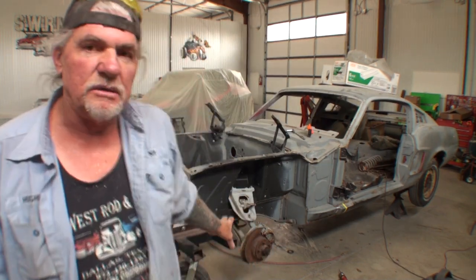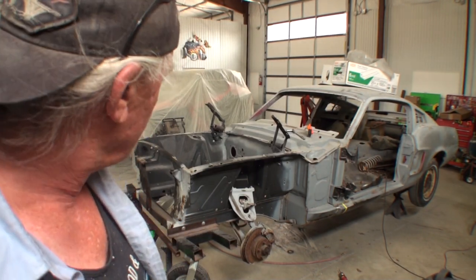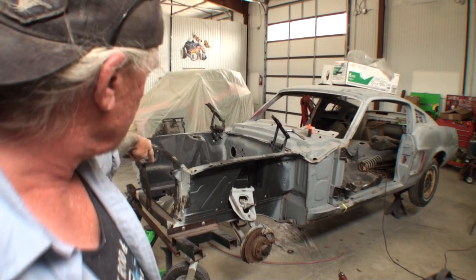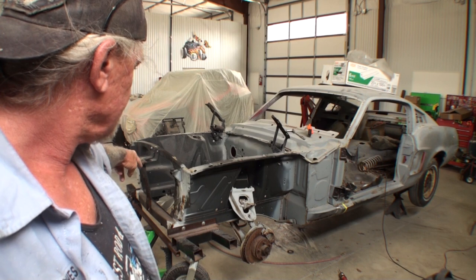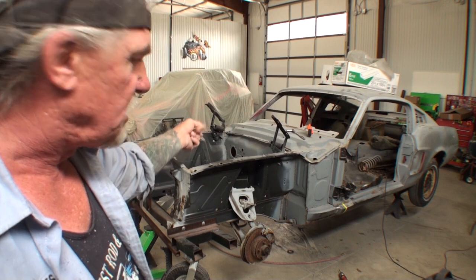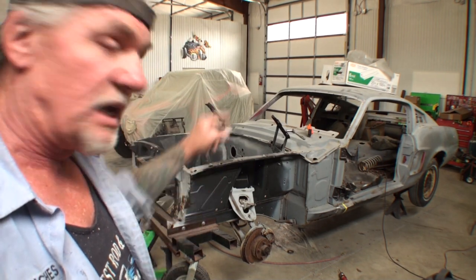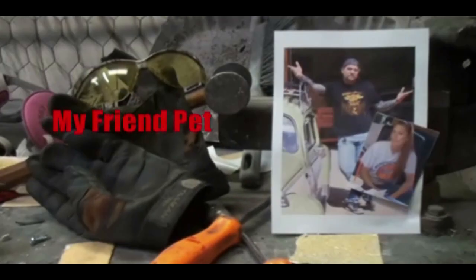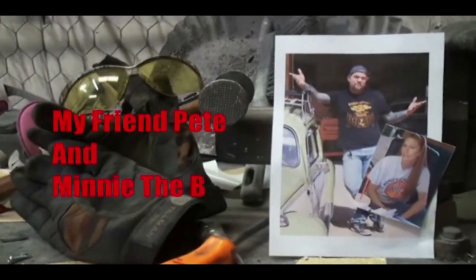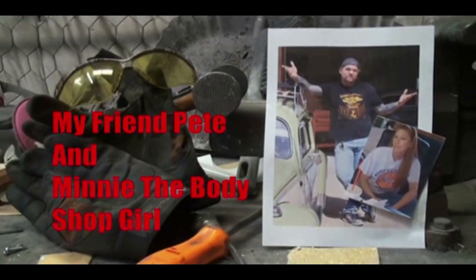How's it going? We're working on the rust gang and where we left off was putting the two front strut supports and then putting the transmission tunnel brace in. Let's take a look at that and then we're going to move forward because we got some serious issues over here. Welcome to DIY Automotive School with my friend Pete and Minnie the body shop girl — it's everything you need to know about cars and more.